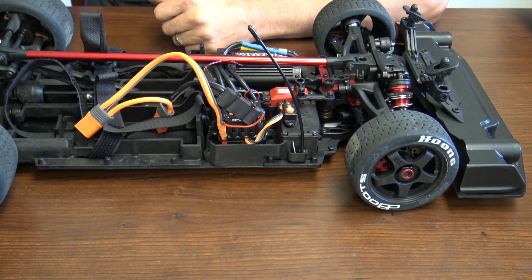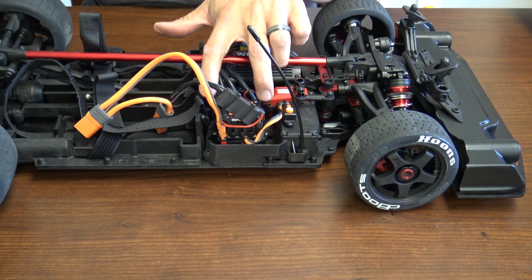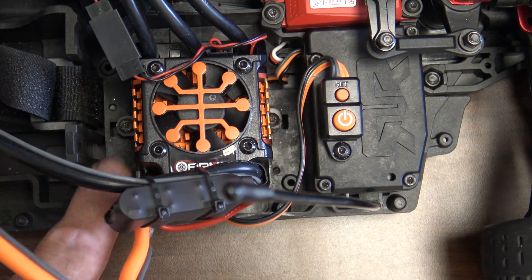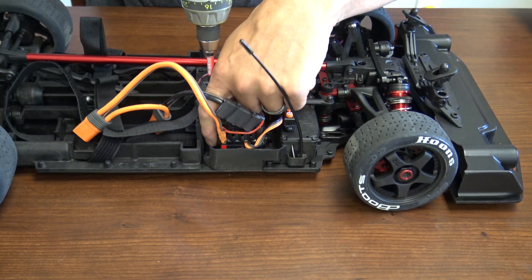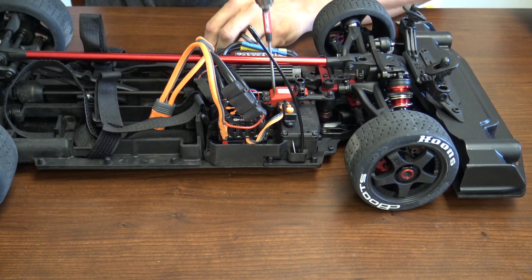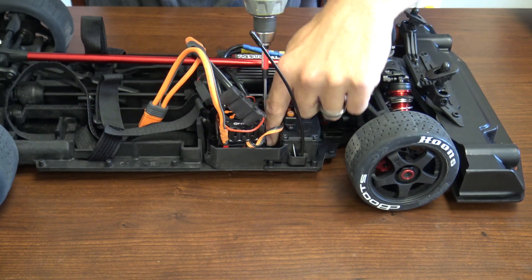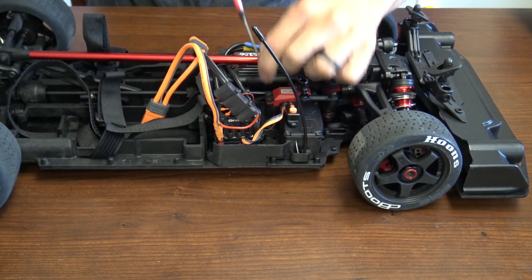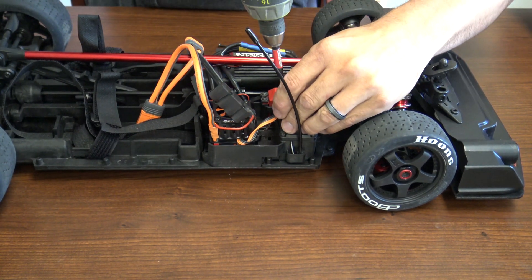Now let's get started. First thing we're going to do is switch out the ESC. We're going to need a 2 millimeter wrench and we're going to use a speed driver. We'll remove the two screws on the side of the ESC that hold it to the ESC mount, which is attached to the chassis. Once you get those screws out, we're going to remove the switch as well from the receiver box.